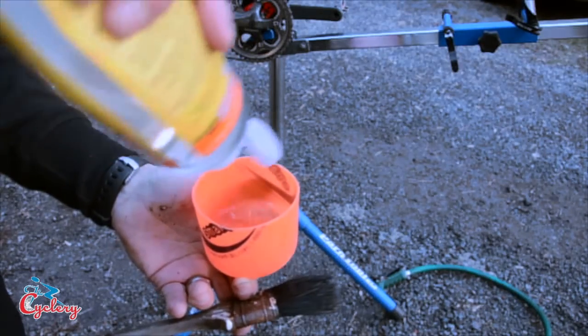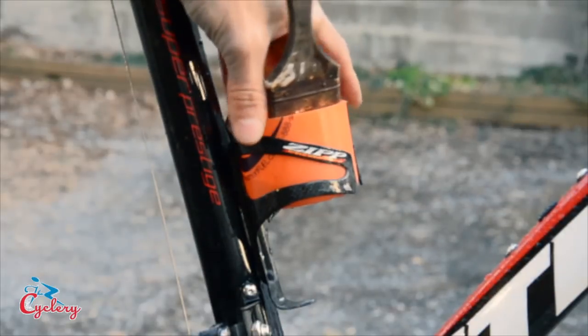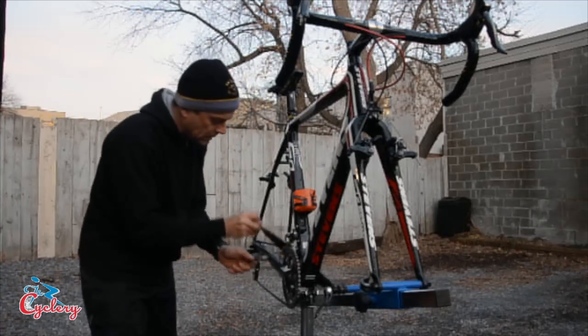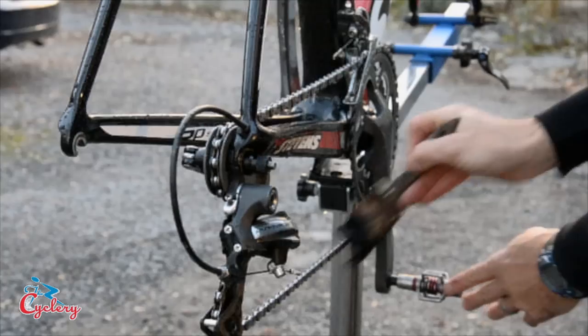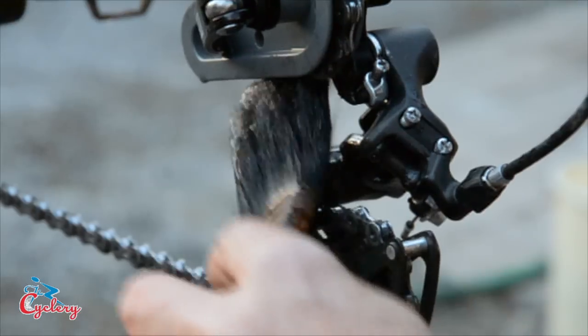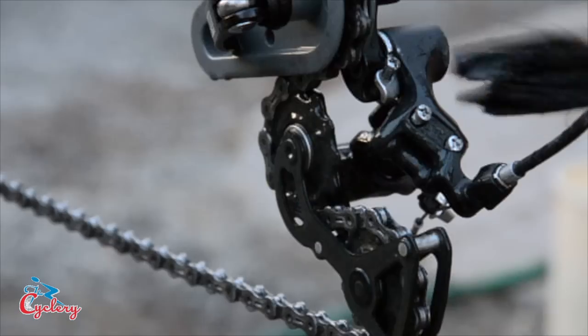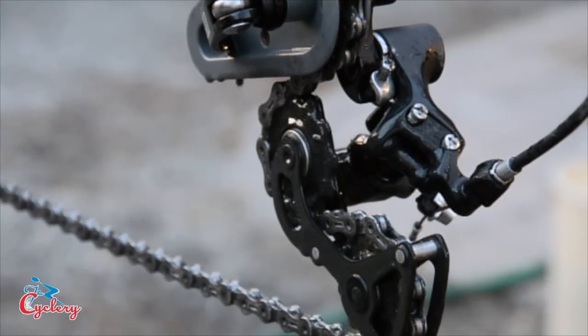Now I pour a little degreaser into the cutoff water bottle. It's really convenient to put this in the seat tube water bottle cage so it doesn't get knocked over while you're working on the bike. Then I use the paint brush to apply the degreaser to the chain, the chainrings, and the derailers. The parts should be dry before you apply the degreaser, and it's important to let it soak in for a few minutes.